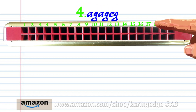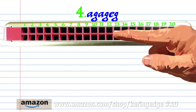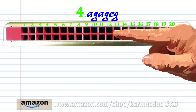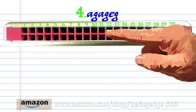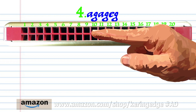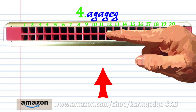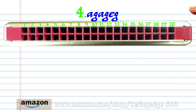For phrase four, breathe in through twelve, blow into eleven, breathe in through twelve, blow into eleven, blow into nine, and blow into eleven. Practice this until you end up with something that sounds like this.